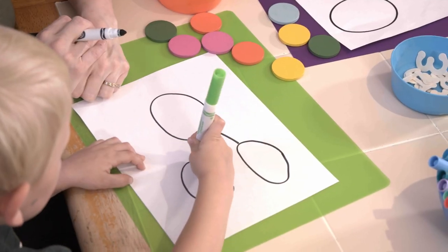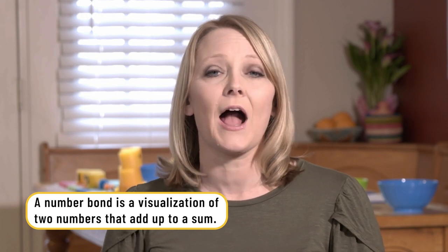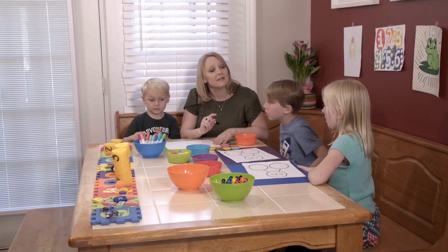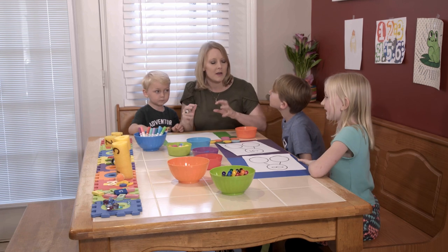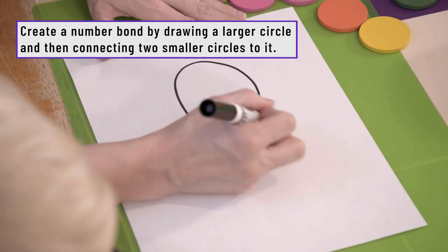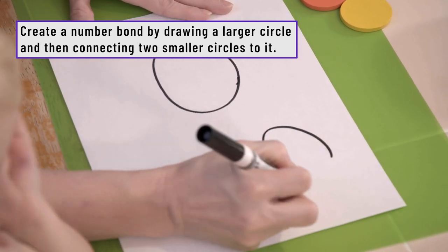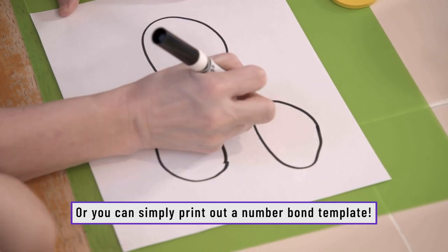The next activity we did was working with number bonds. This is a great way for children to really visualize how many items equal another number. We're going to take a number and we are going to break it up into two parts — we need to create one number and then learn how to break it up into two groups.